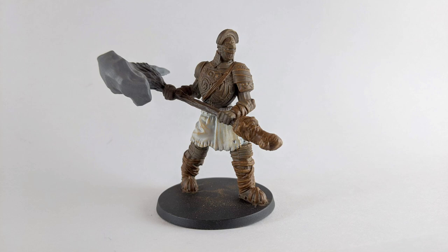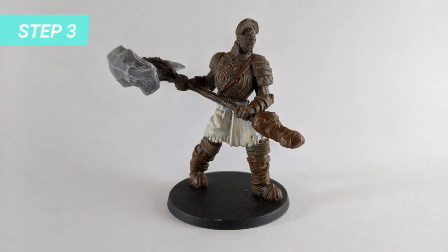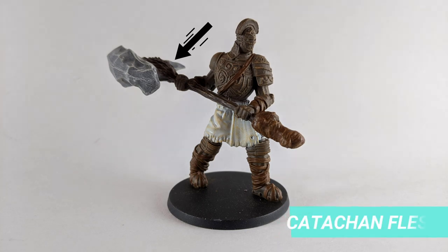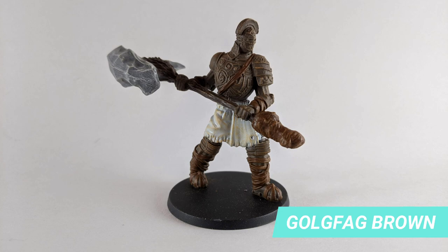Once the model is dry, drybrush everything except the grey axe tip with Gogfag Brown. Let it dry and drybrush the axe tip with Longbeard Grey. You can also use this opportunity to paint the wood of the axe tip with the Catacan Flesh base and drybrush with Gogfag Brown, being careful not to go over the finalized grey areas.